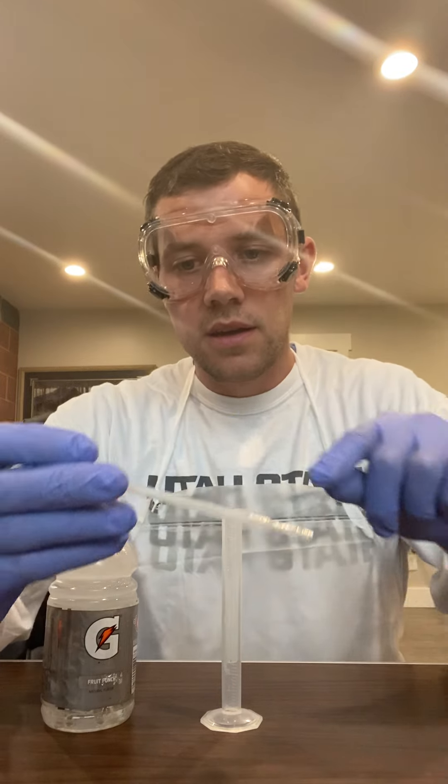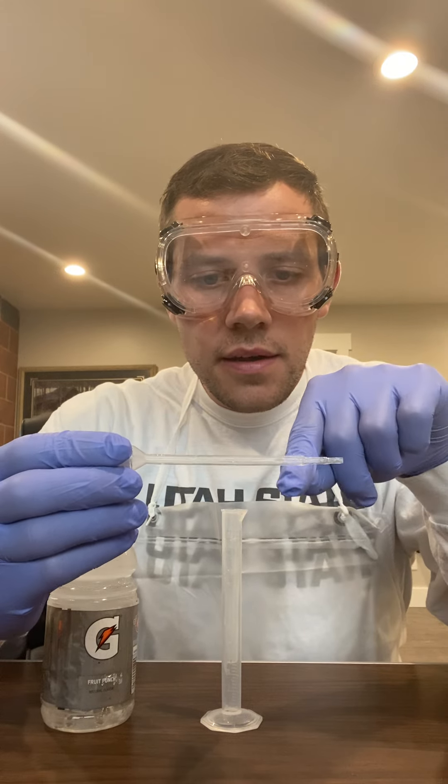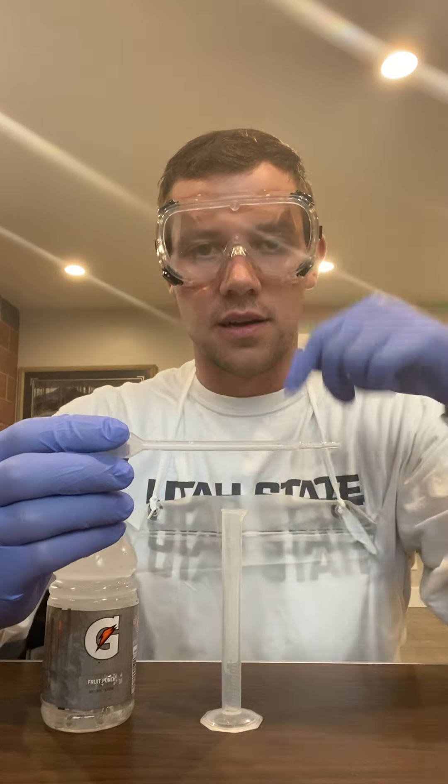Our pipette here — right here is the line measuring one milliliter. We have half a milliliter, and that is all that this one will measure. So I need half a milliliter from this Gatorade bottle into my graduated cylinder, but the problem is all of my trusty followers know that my graduated cylinder measures in increments of 0.2. So we're gonna need a pipette in order to make this happen.